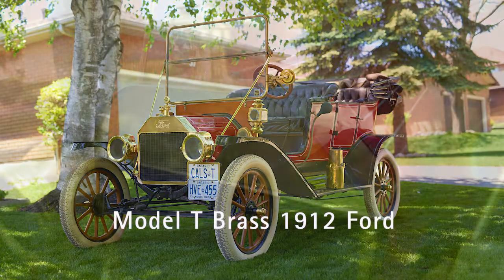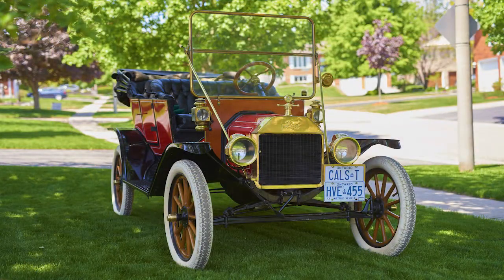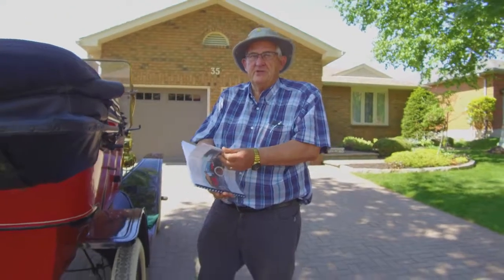My name is Cal Medill. I have a Model T brass 1912 Ford. This car is 106 years old. I'm the third owner. It's a Walkerville, Ontario car, made in Windsor.